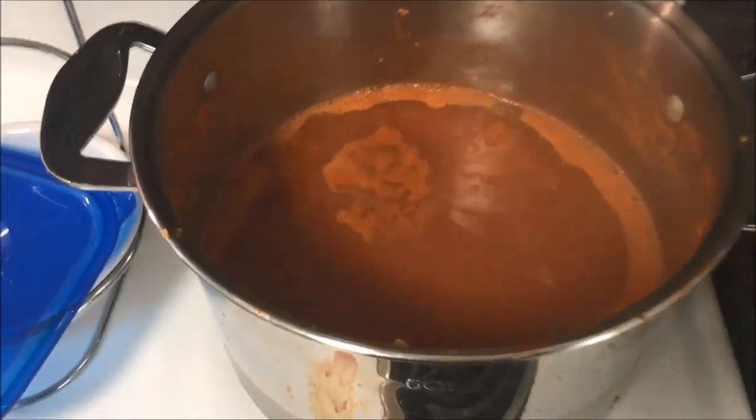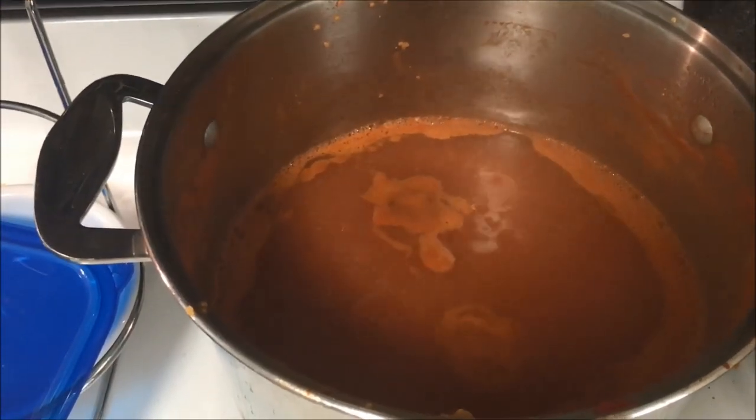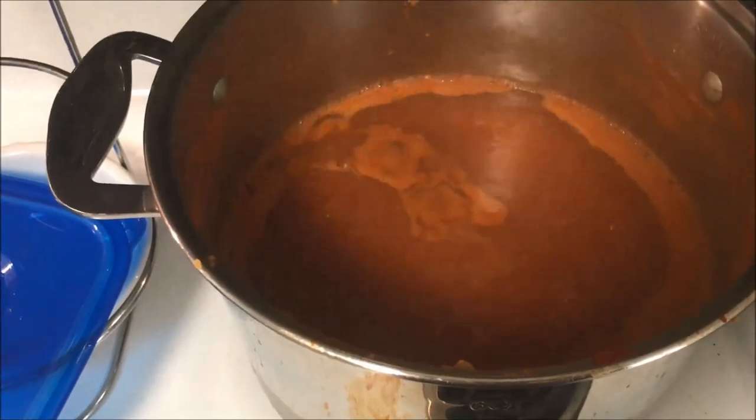I've noticed that there are quite a few seeds in here that I really didn't want, so I'm going to strain this through a finer sieve, then bring it back up to a boil, and then we're going to start canning it. I'm going to strain it through this sieve here into this pot, then skim off some of that gunk so my juice will be more pure.